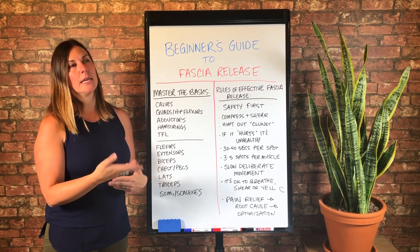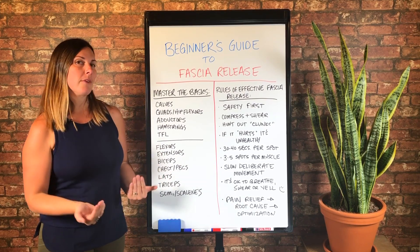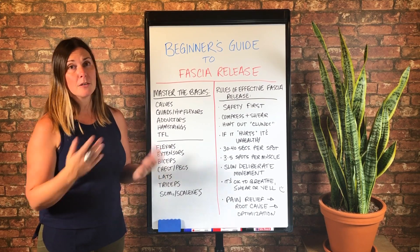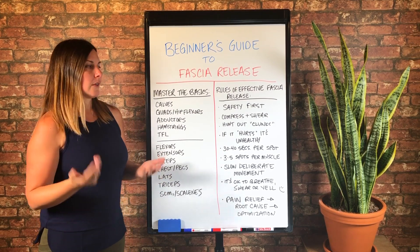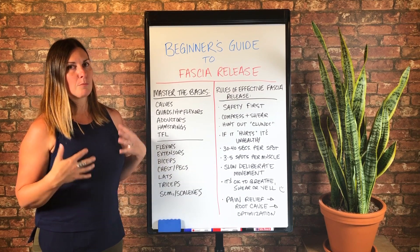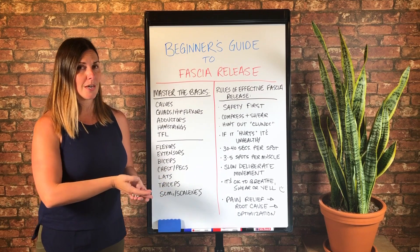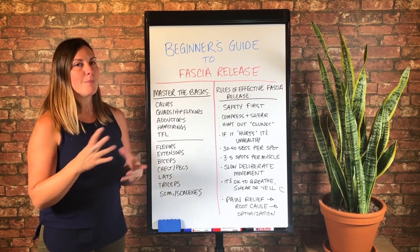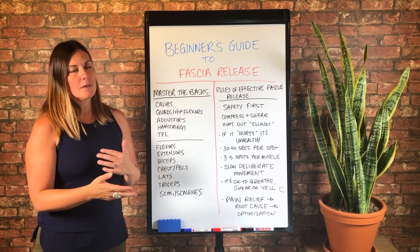It can feel confronting. It can activate a nervous system response that maybe puts you in fight or flight and makes you feel unsafe. So my number one priority is that you always feel safe, because if you feel unsafe, your nervous system is in protect mode.